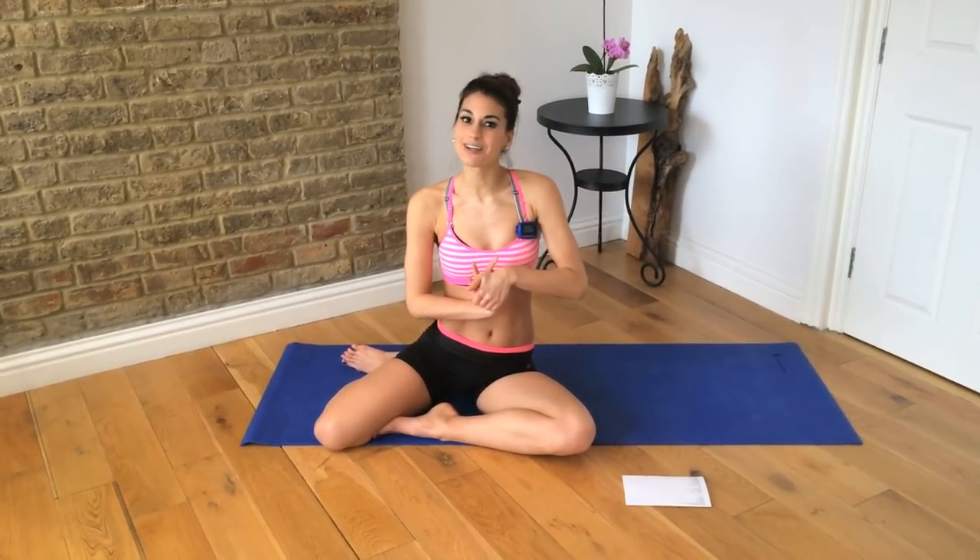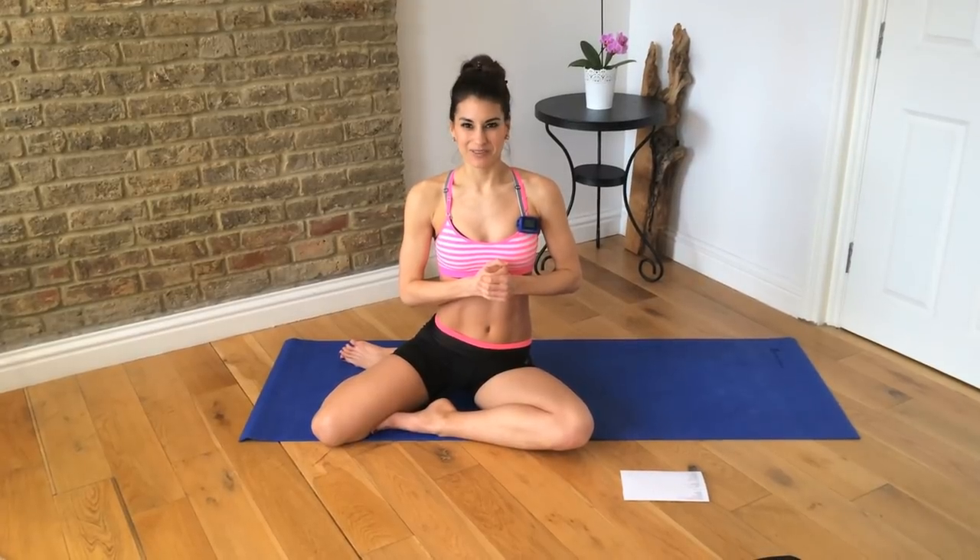Thanks for watching, thanks for doing this workout with me. Make sure you find me on Facebook, Twitter, Pinterest, Instagram — you name it, we've got it. Check out my new website, KSPerfectFitnessTV.com. Thanks for watching, I'm Kristen — I'll see you again soon for another workout. Take care, bye.